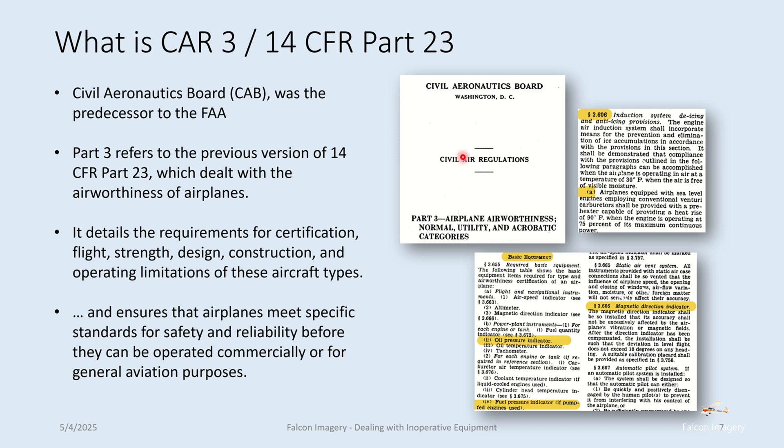If you pull up the CAR for normal, utility, or acrobatic aircraft, you can see in some excerpts that it requires an induction system for de-icing — basically, carb heat is required. Also noted: oil pressure indicator is required, fuel pressure indicator is required, and a magnetic direction indicator is required. So something like a compass not working — yes, it's a problem. You have to have it per the CAR.